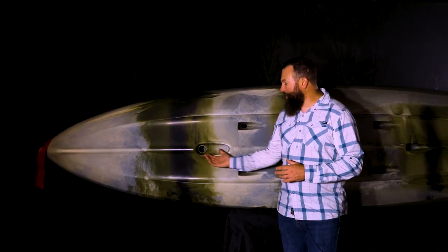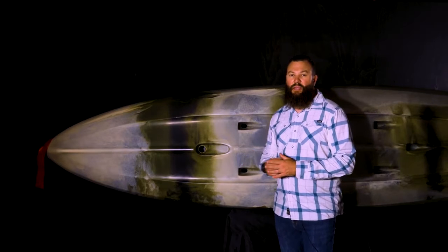Taking a look at the hull, you'll notice that this is where we have the transducer scupper that we talked about earlier, so you can mount your transducer here and it's tucked in and out of the way.